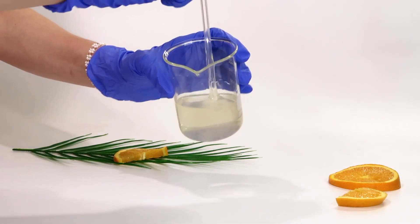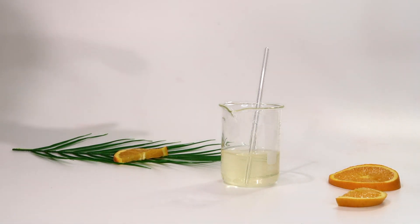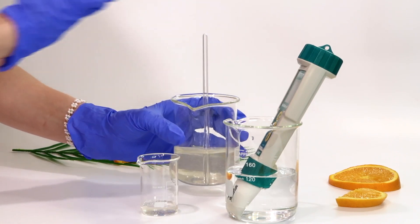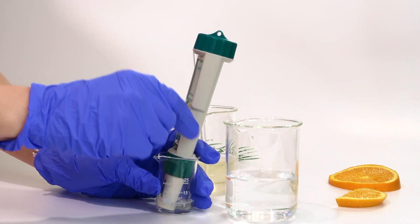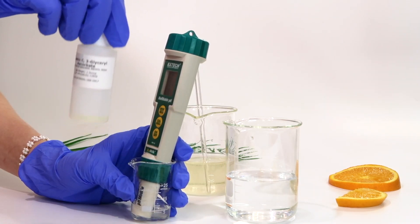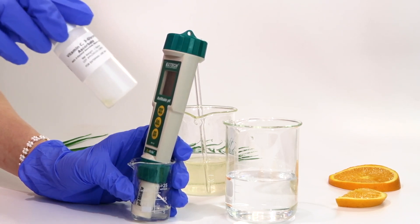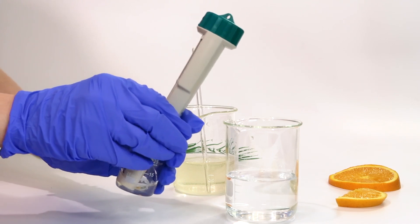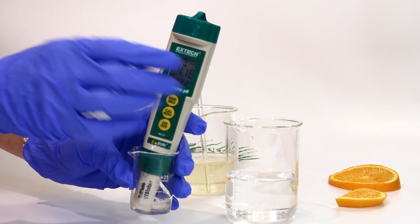Now that the hyaluronic acid is fully dissolved, we have a gorgeous gel consistency. Before we bottle it up, we want to check and balance the pH. If you don't know how to check and adjust pH, go watch my dedicated video on pH — I'll link it below. For this vitamin C derivative the formulating guidelines call for a pH between 2 and 5. The natural pH is reading 4.18, which I think is perfectly fine, so I'm going to leave it there.